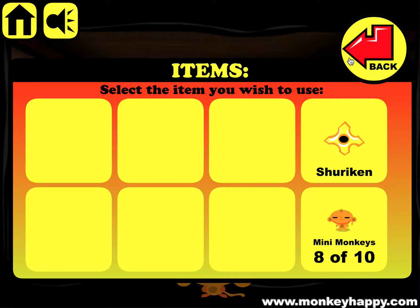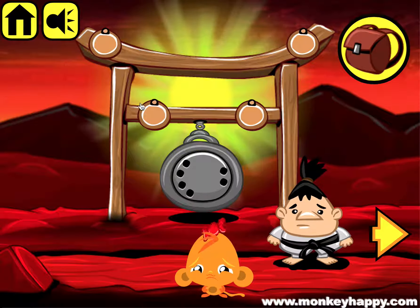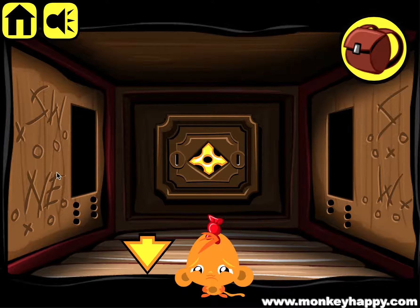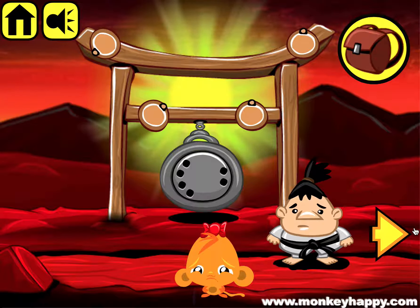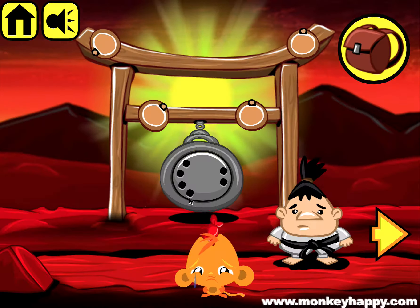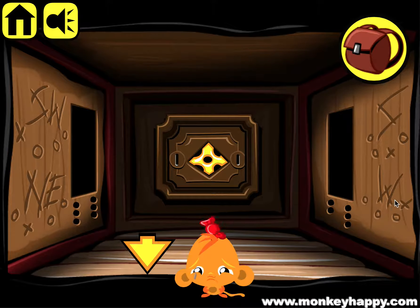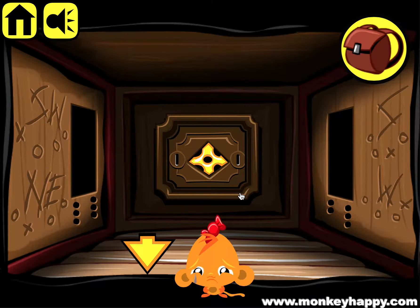Now that we've got 20 flowers, we can give them to the girl and get the final shuriken, and put that in here. To solve this puzzle - it's southwest, so this one is actually here. Southwest, because the cross is at the top. Then northeast is the second one down, so we put that in northeast. Then the third one is south, and the final one is west.